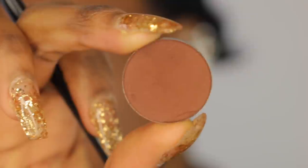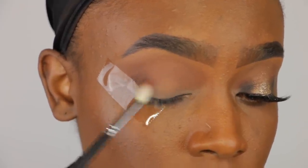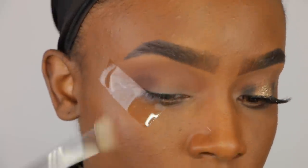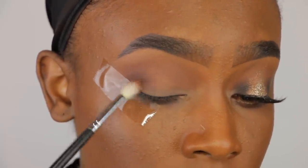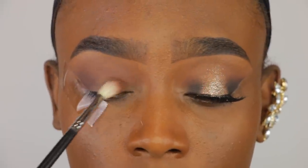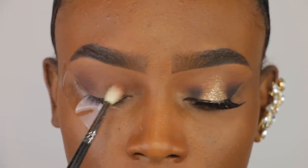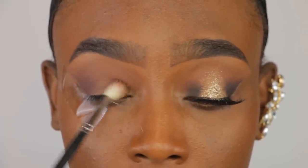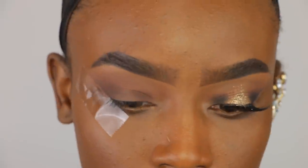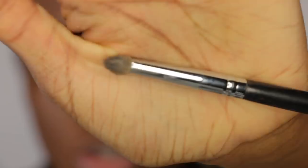Now I'm going in with this color Fudge by Anastasia. I'm going to use a smaller blending brush to put that in the outer V of the eye using circular motions to blend it out, making it look very dispersed. Then I'm bringing some more of the color into the inner portion of our eye and just blending that out using circular motions as well. And at the end, using the rest of the product, I'm going to blend both of those colors together.